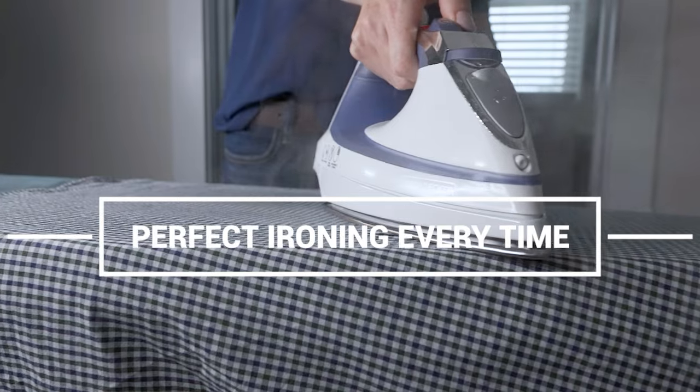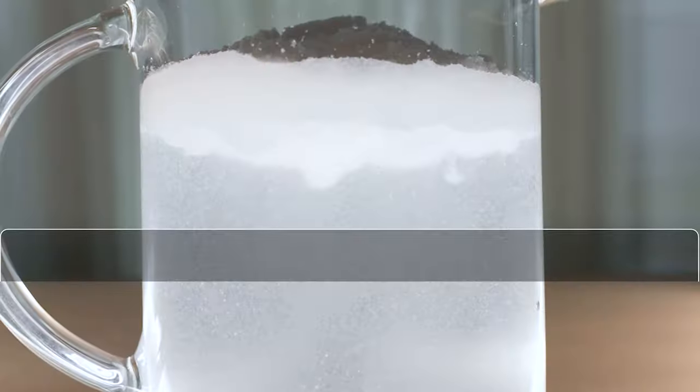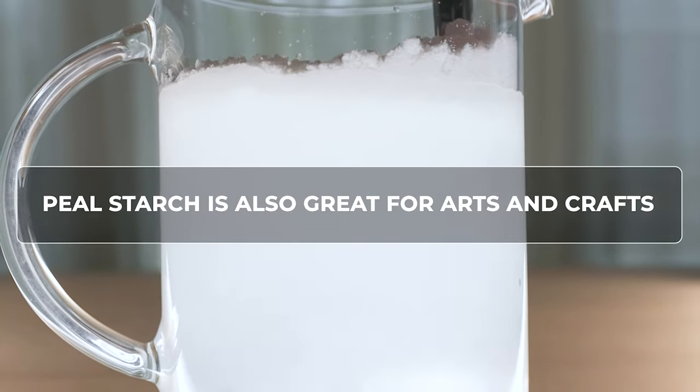Your iron will glide faster and easier, free of any flakes and residue. Peel Starch is also great for quilting and other craft projects.